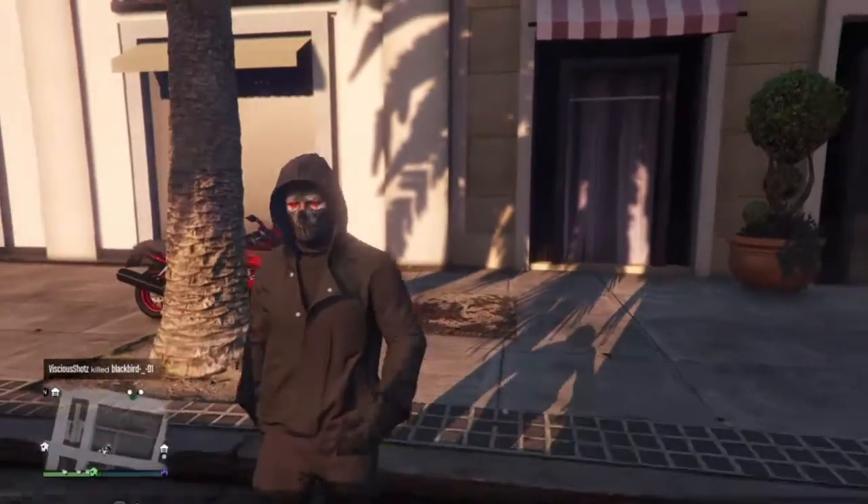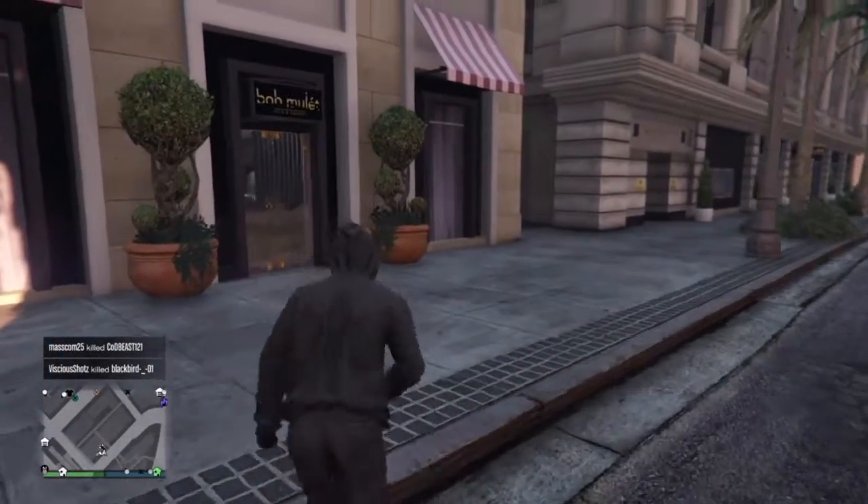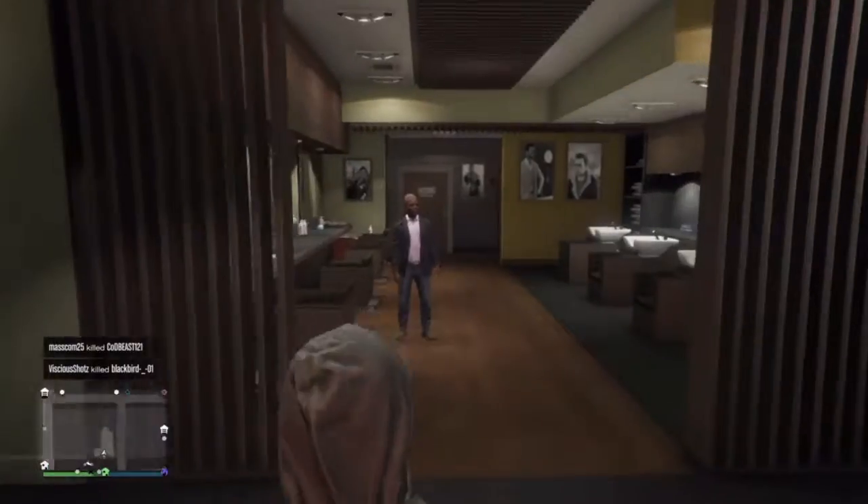Hey, what is up guys! Today I'm gonna be teaching how to make your character look like the Joker, so first things first, let's get in here.